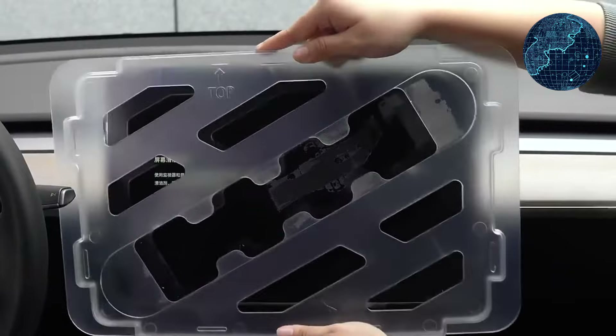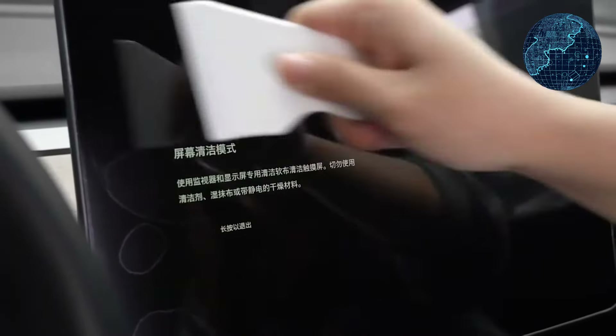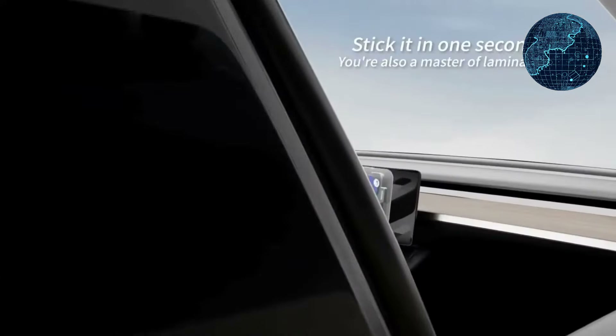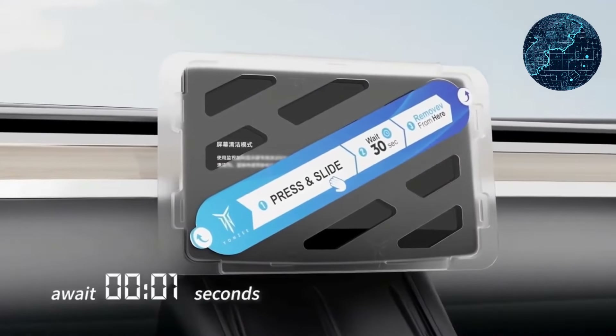Visual Quality — the protector boasts 4K high-definition quality for a clear and unobstructed viewing experience. Special processing promises minimal glare for comfortable use under various lighting conditions.